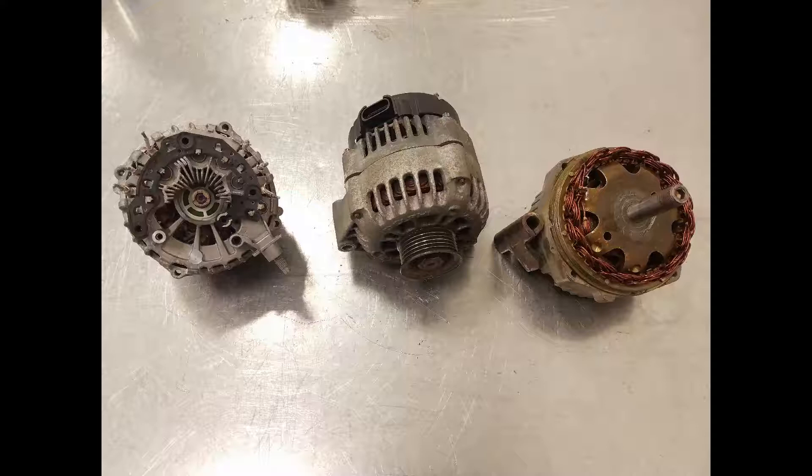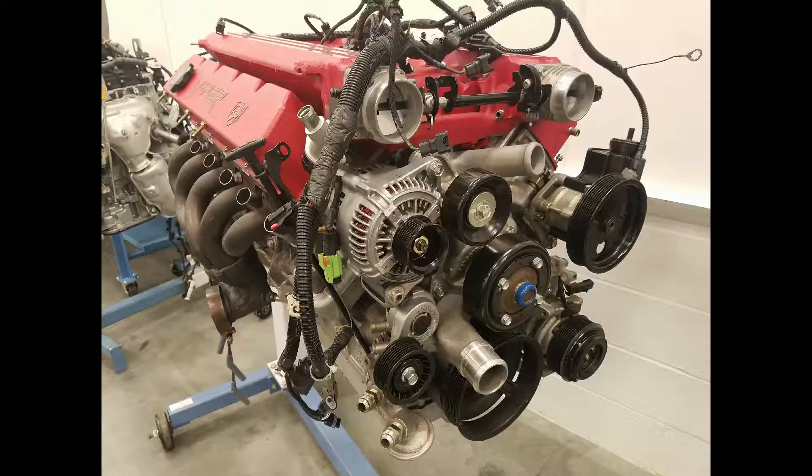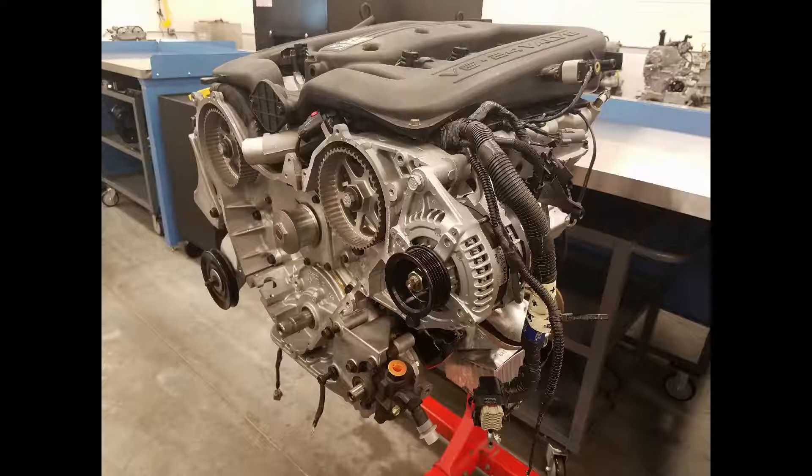The alternator is used on most vehicles, with the exception of hybrid and electric vehicles, which use a more complex charging system. While there are many different orientations on the engine the manufacturer can place the alternator, the majority of them are driven off the serpentine belt on the front of the engine.